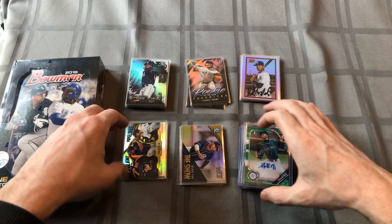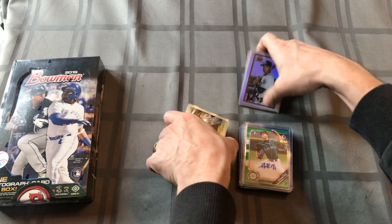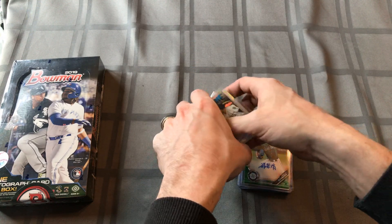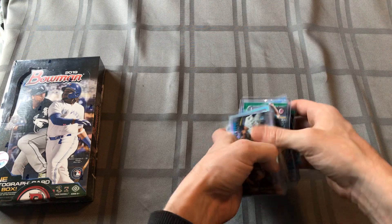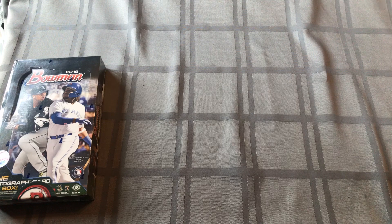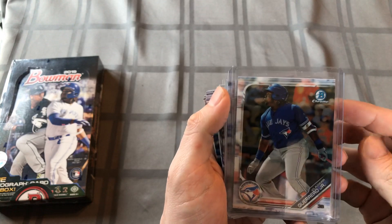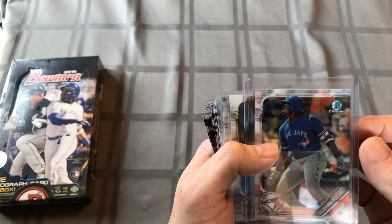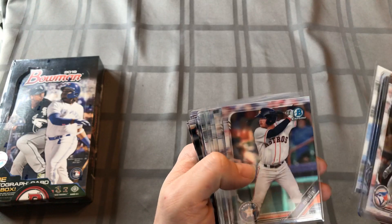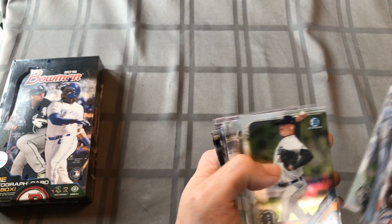Let the games begin - let's see what we get out of this hobby box. I'm super excited, I can barely hold back. I got the itch - I definitely have the baseball card pack opening itch. I got the Vlad! I know it's just a base chrome but that's my first Vlad card - I'm officially a Vladimir Guerrero Jr. collector. And some other local dudes - Casey Mize, Tatis, Jimenez. Got a lot of Trouts and good base cards.